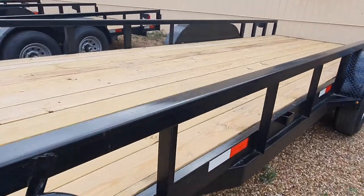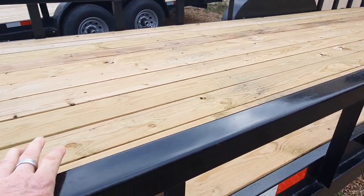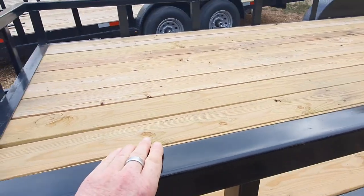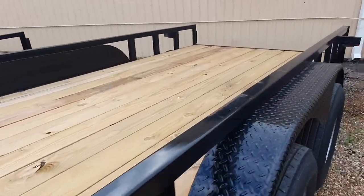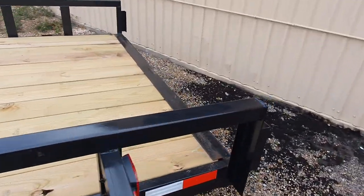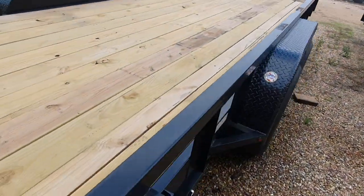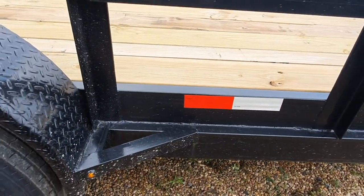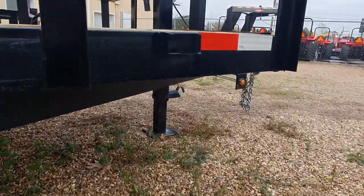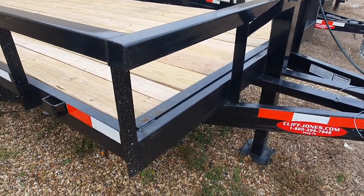It's actually not the pipe top now — it is square tubing. On the pipe top we had before, you could see it denting at the top if you put a board or something on it. So we decided to go with the square tubing. It is still structural steel. It's 83 by 20 foot. We've got the diamond plate fenders on here. From your A-frame all the way to your fenders, it's one piece — not cut off and welded up front.